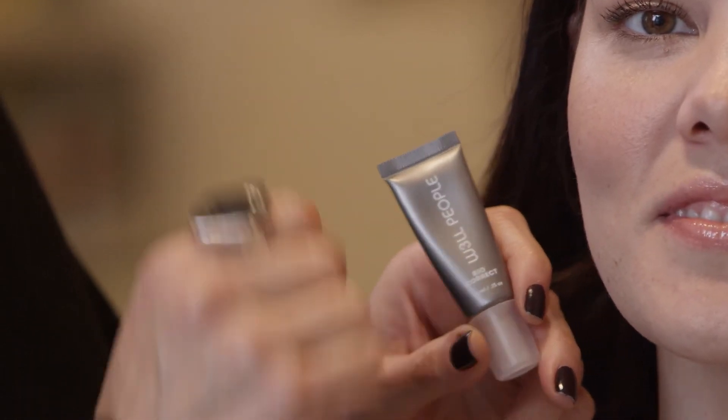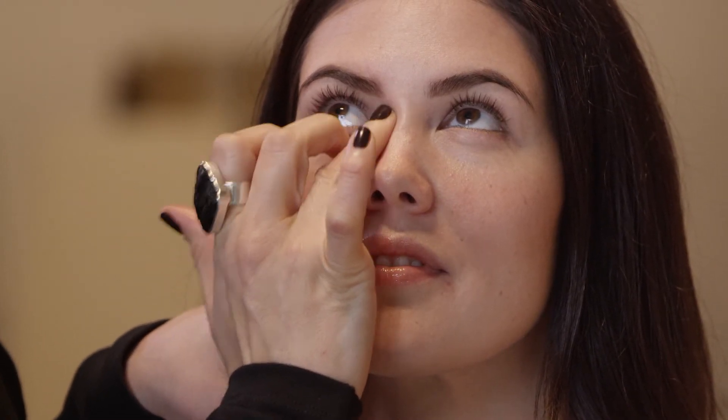I like applying concealer with my finger. Look up for me — we're going to tap a small amount onto the inner portion of the eye, to the inner corner, and blend it out towards the cheekbone.